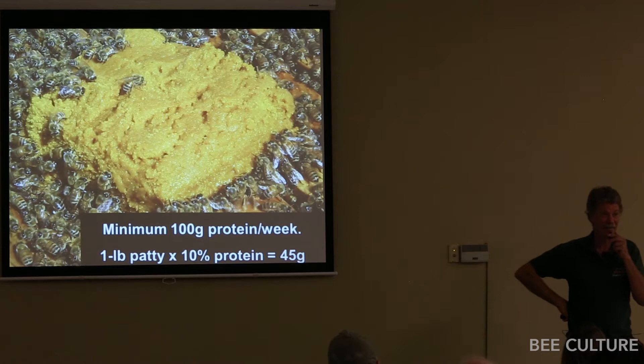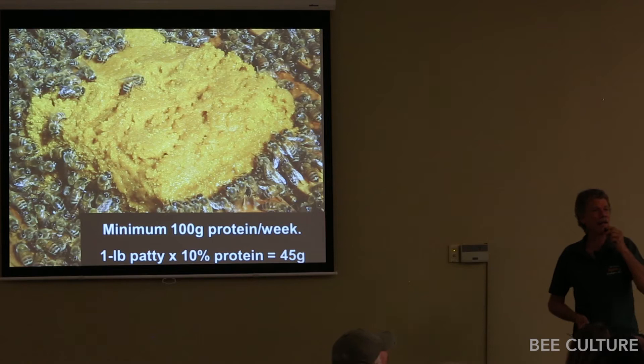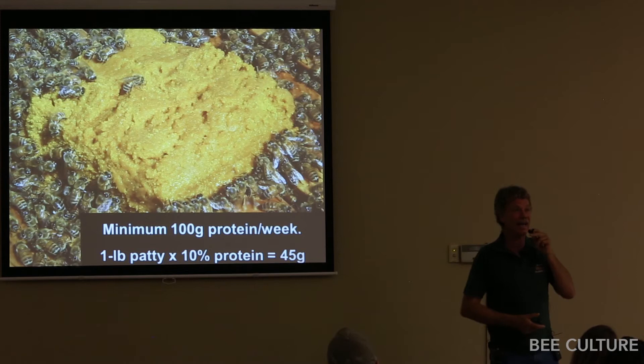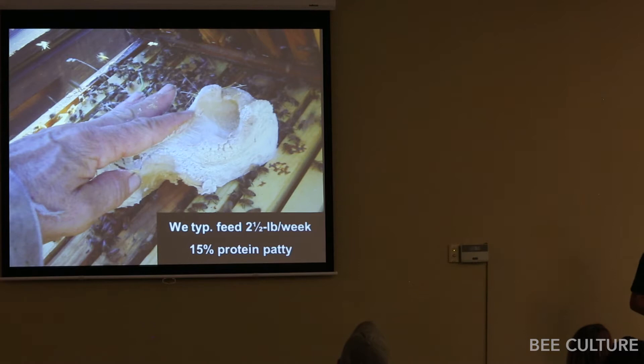How does he not end up with small hive beetles? He doesn't have small hive beetles in his area. So in answer to the question, can you overfeed? Based on what I've seen with Keith's hives — no. He creates these monster colonies. He sent me photos going down the line of his hives going to almond pollination with the hives cracked open — just bees you can't believe. It's all from this incredible supplemental feeding with no noticeable detrimental effects.